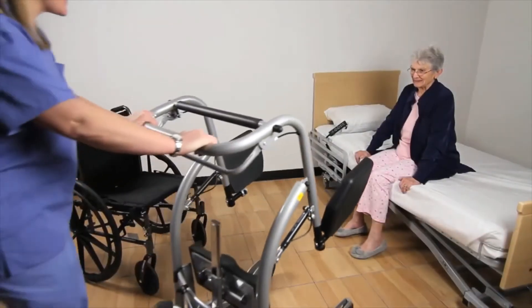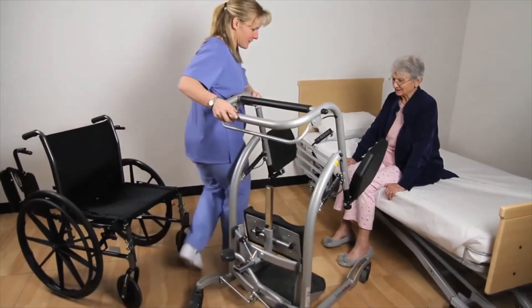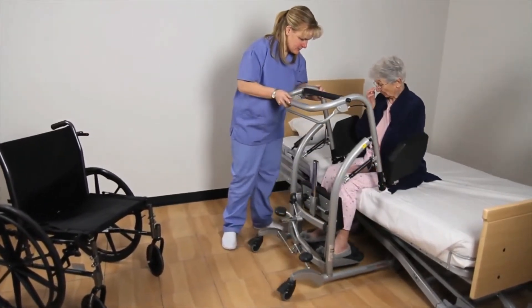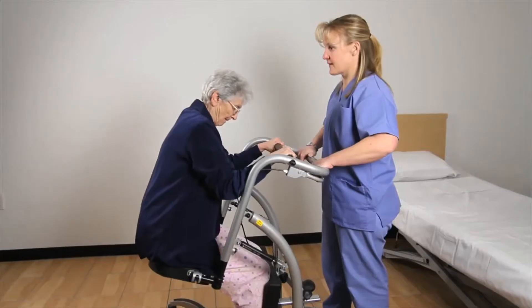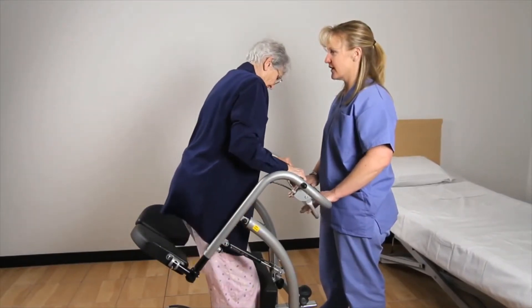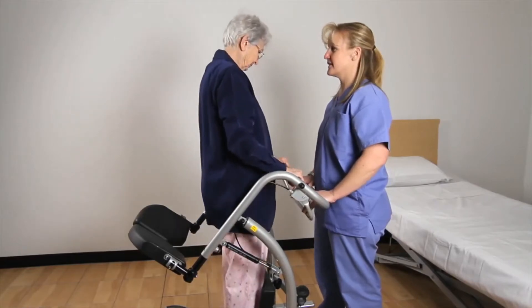The Quick Move is a uniquely designed non-powered stand aid used for transfers with patients that are able to stand and bear weight but may have impaired balance or weak leg strength. It is important for the patient to have upper body and arm strength to assist in pulling themselves to a standing position.